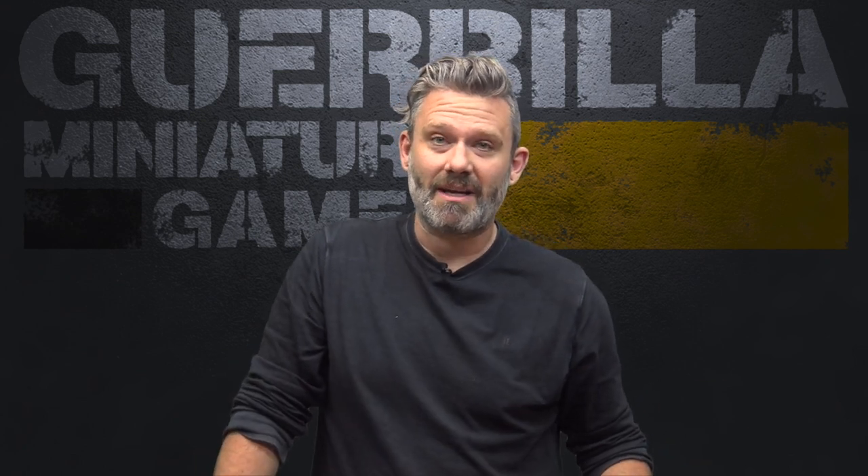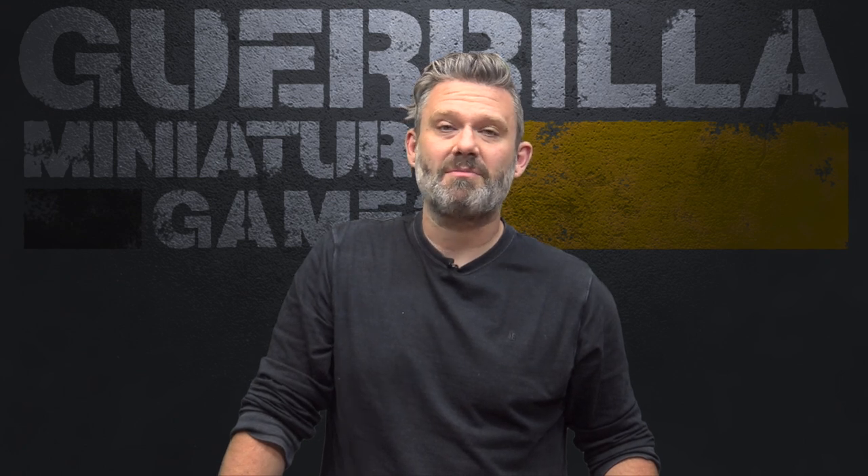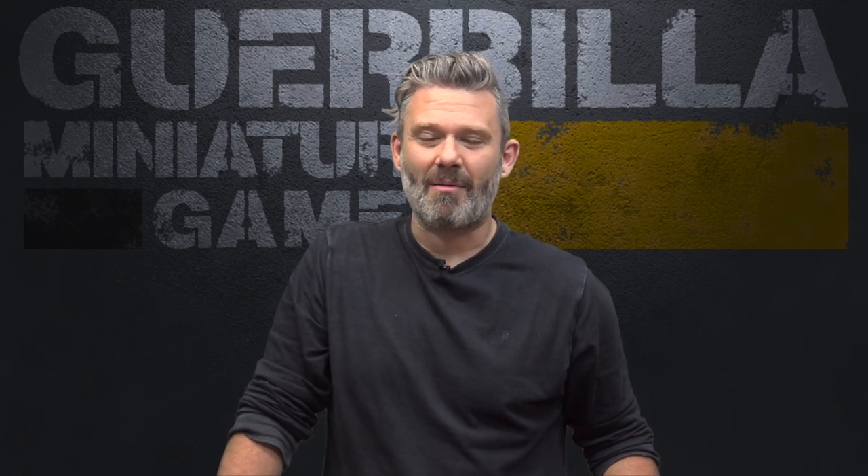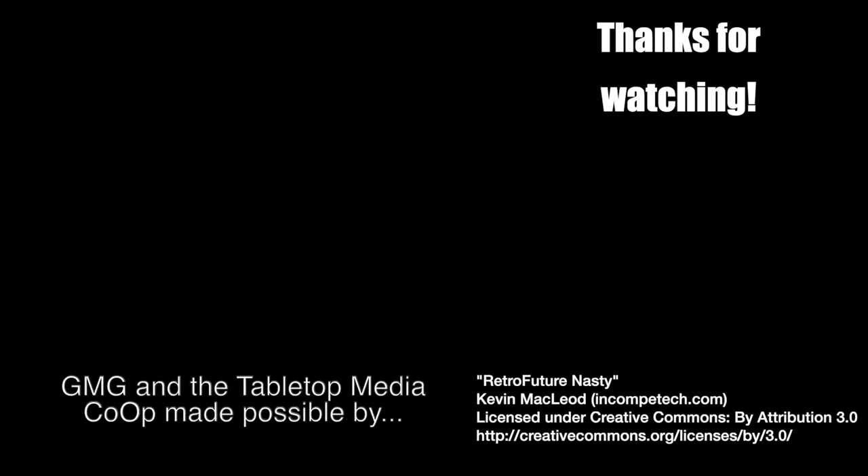If you want to check it out, I will link it all in the video description below. If you know of a product from a great company that you think deserves more attention, you can email me at grillminiaturegames@gmail.com or Facebook message me at facebook.com/outofthebasementintothestreets, and I'll put it in front of as many people as possible. We'll see you next time for more Widgets and Wonders — till then, I'm Ash.